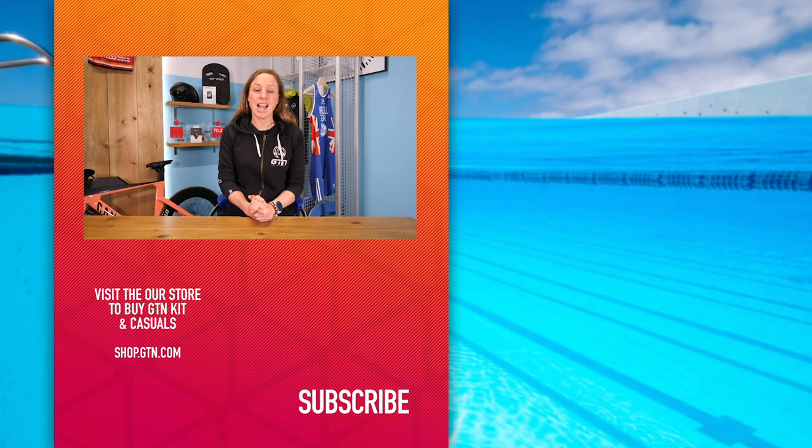Hopefully, with those seven points, that's giving you a bit of a scale to work out what's more important to you so you can go away and make that decision. Do let us know — have a conversation in the comment section below as to what style of tri-suit you prefer. Hopefully you've enjoyed it. Give us a like if you have. Follow us on our social media channels, and you can also subscribe here on YouTube. We'll see you next time.